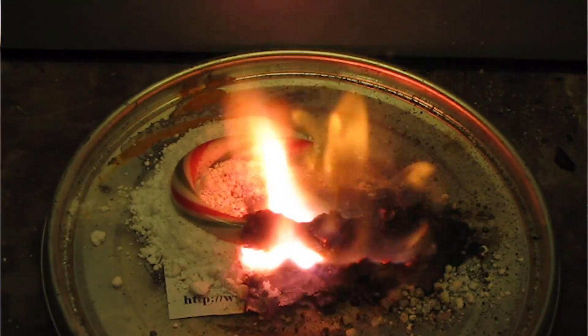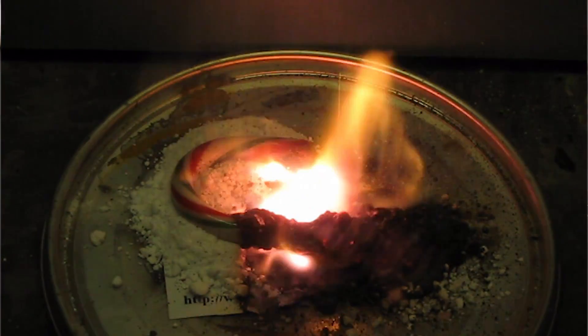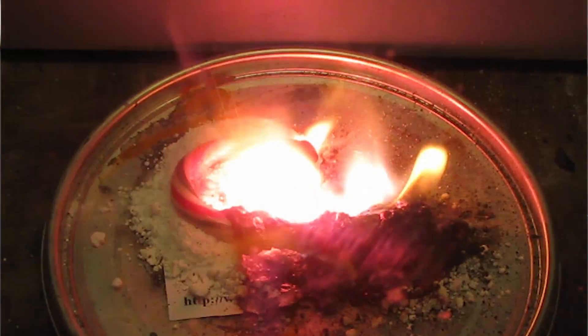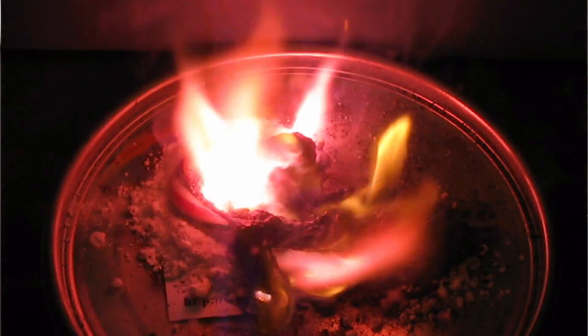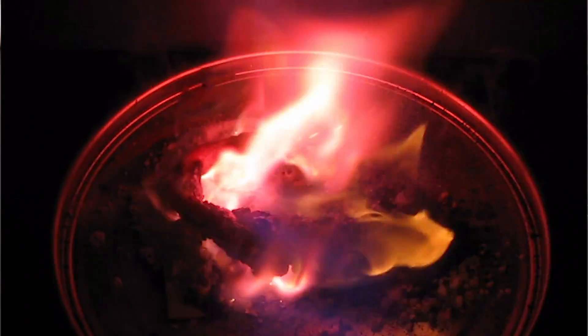The great thing about hand warmers is that the process is physical with no chemical change, so it can be recharged by heating until it melts again. I'll put links in the video description to my old videos from 2009 on this subject — be warned, they're from when I just started on YouTube so the quality isn't up to my modern standards. Maybe I'll redo them if there's enough interest.